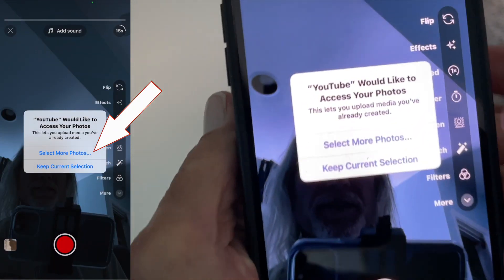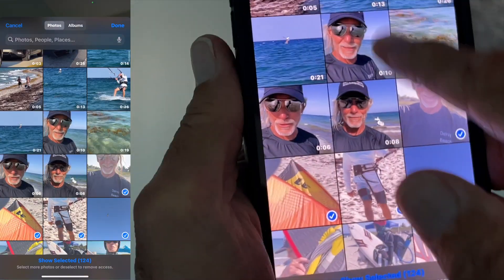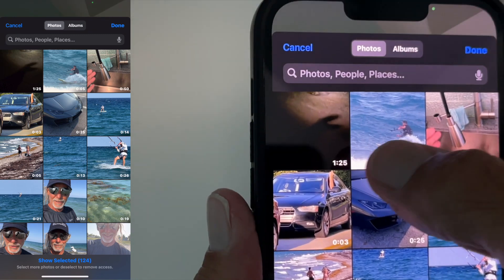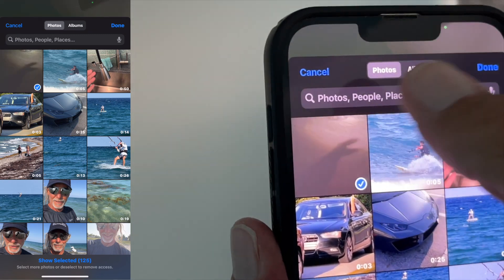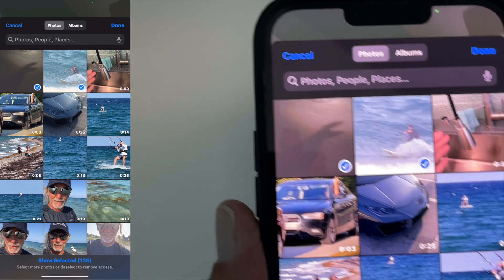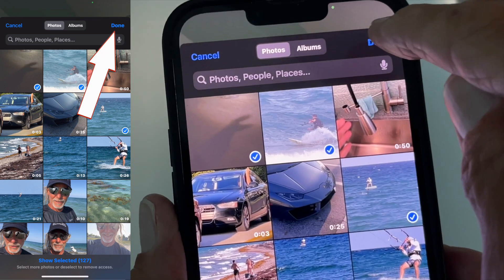It's going to ask me to select some more videos. I'm going to click that — it's going to access all my videos and photos. I just want this one so I'm going to click on it. I could click here too and do both of them.